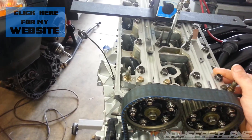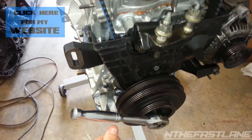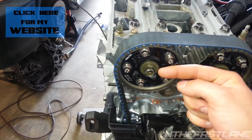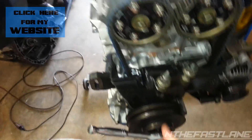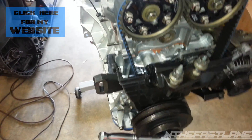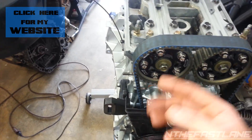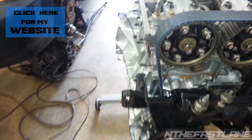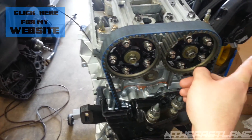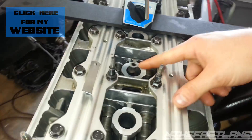The next cylinder is going to be cylinder three. You're going to take your crank and go down until your arrows are facing forward — both of them. That'll be cylinder three. Then you're going to go down again another 180 degrees until your arrows are facing down — that's cylinder four. Then go one more time all the way down until your arrows are facing towards the back of the engine, and that's going to be cylinder two.